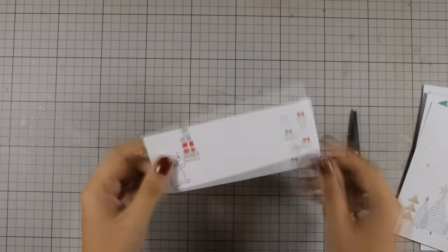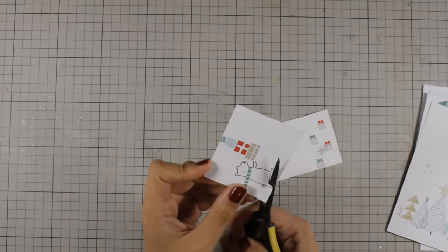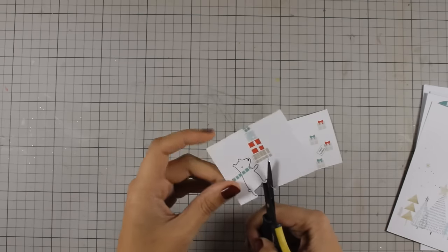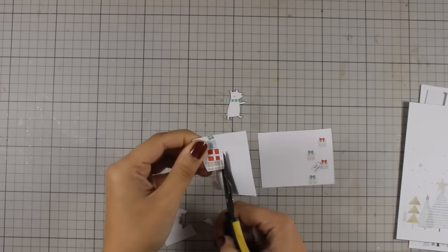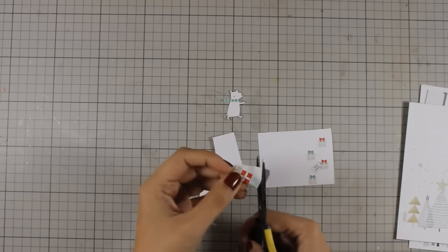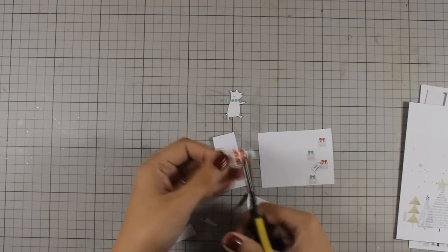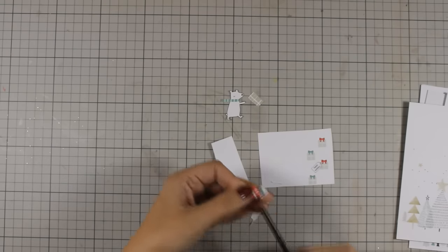For the third card I will be using this leftover that I have from a previous card and I am going to use my scissors to cut out that little creature — I think it's a little bear. I am going to cut it out and also cut out all those little presents. I will be stacking them on top of a card using some foam tape at the back. When you are using a card kit like this it's always nice to use all the leftovers so you can make the most out of your pattern paper.